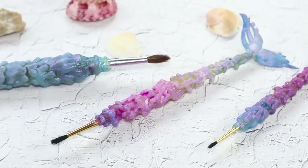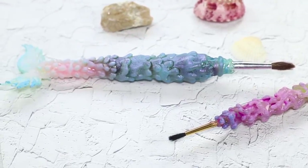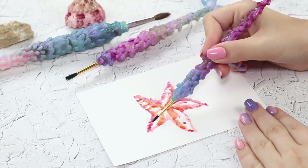Choose bright acrylic paint and color the mermaid's tail. It's time to dive into creativity and add some colors to the world — an unusual mermaid brush will help you do just that.